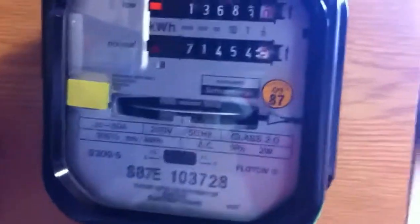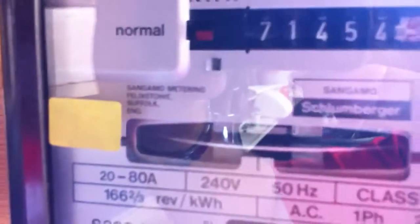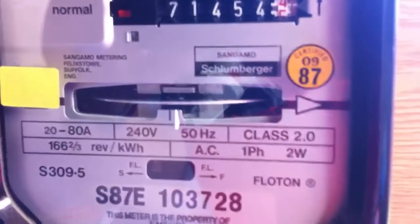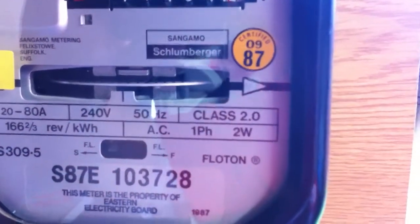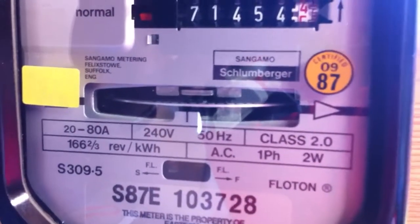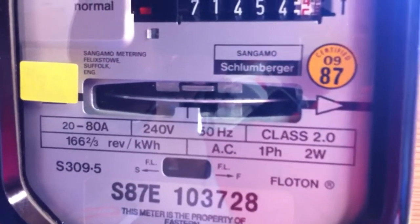This was last certificated in September 1987. It's got another sticker here — '90' — I don't know what that means. It's rated 20 to 80 amps, 240 volts AC, 50 hertz, and it's a Class 2 meter. It's 166 two-thirds revolutions per kilowatt hour.